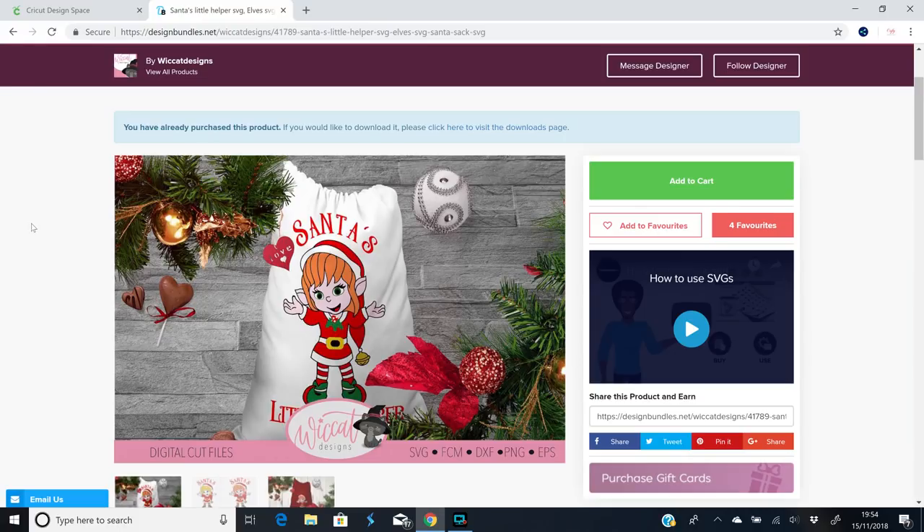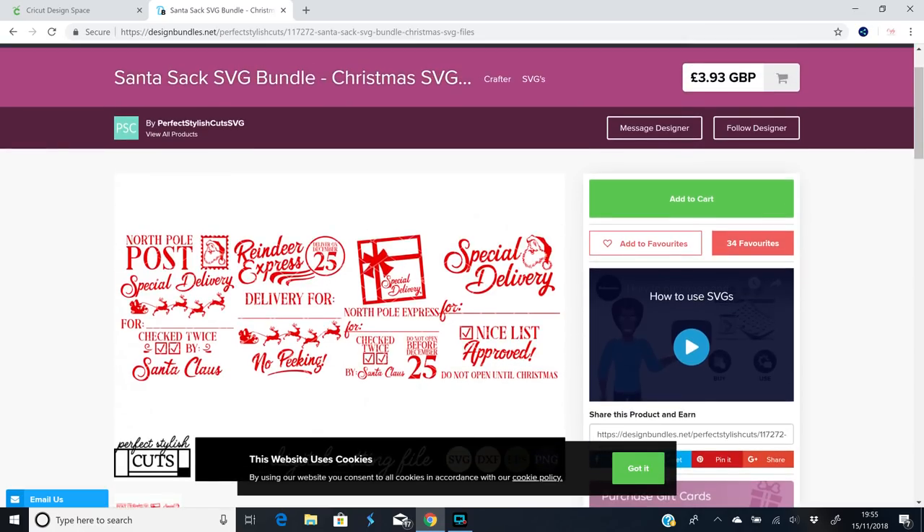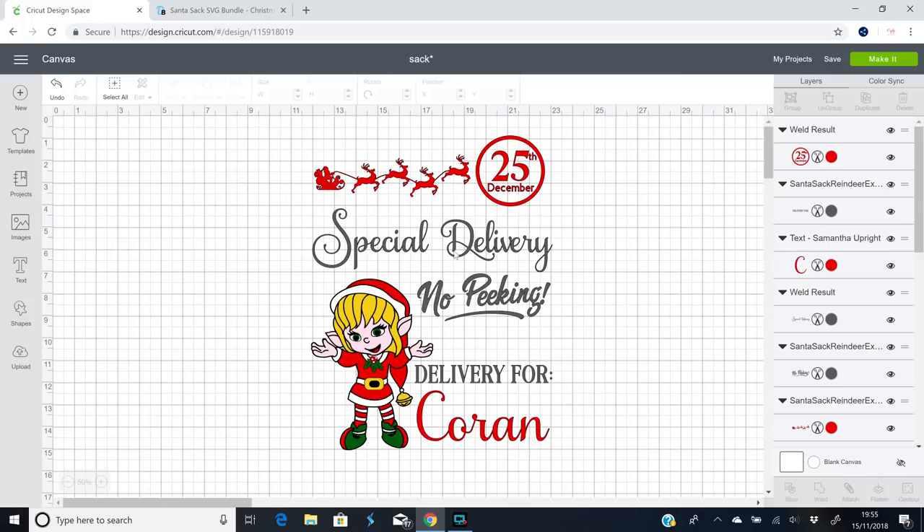My elf I've got from Design Bundles and I will link to her in the description below. I've also used elements from this Santa sack SVG bundle, which again is from Design Bundles and I will link to it in the description below. I've changed a few things — my text here I've changed to Samantha, and I've just changed the text on my December, but everything else is from those SVGs.